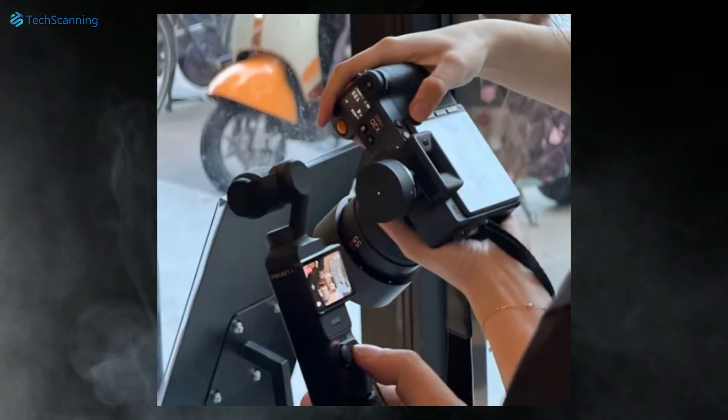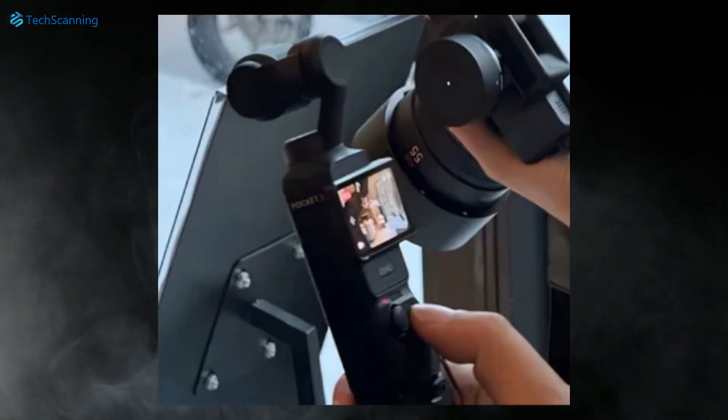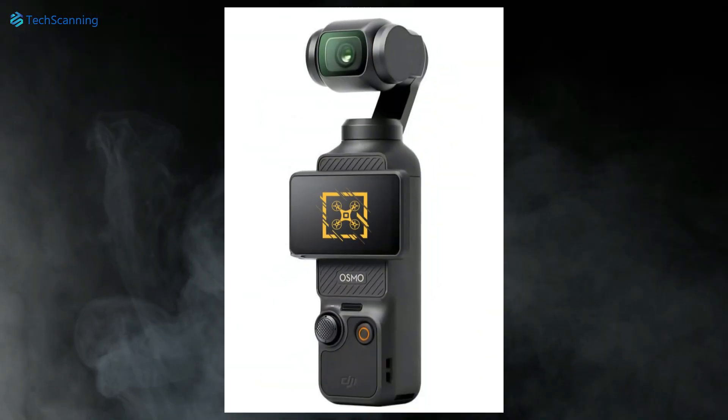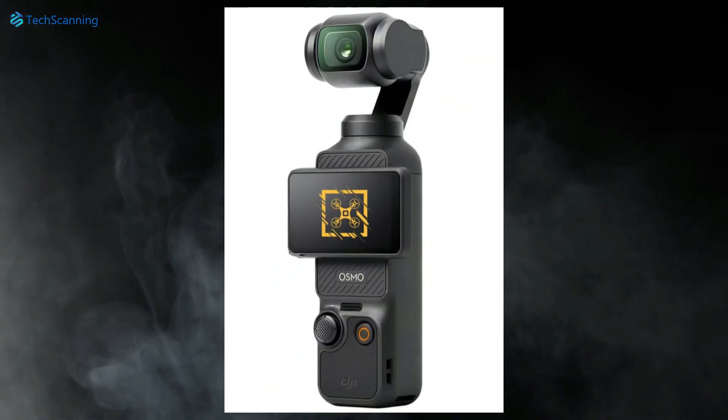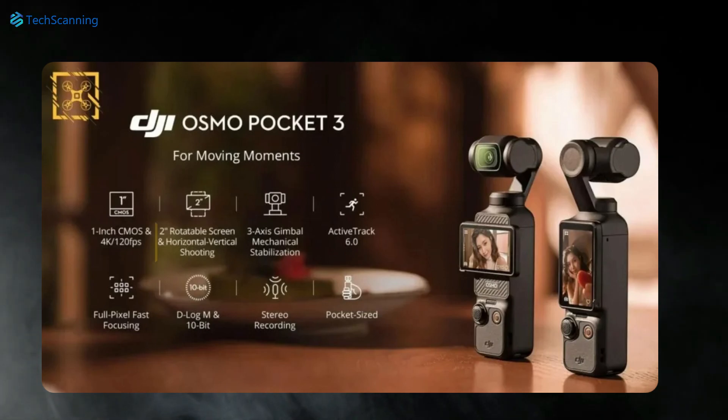Starting with the design, though the initial leaked hands-on footage isn't revealing much, one can clearly see a large viewfinder landscape display. Thankfully, a leakster just shared some clearer pictures showcasing the device in full glory, including its display.